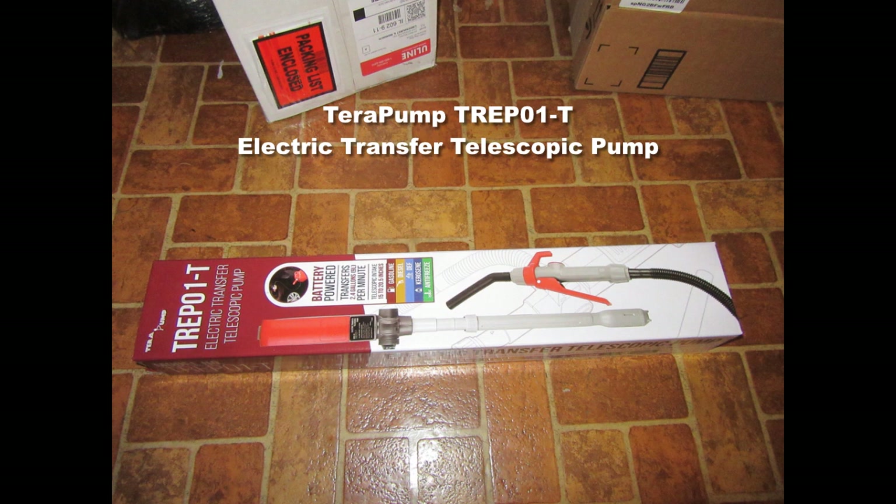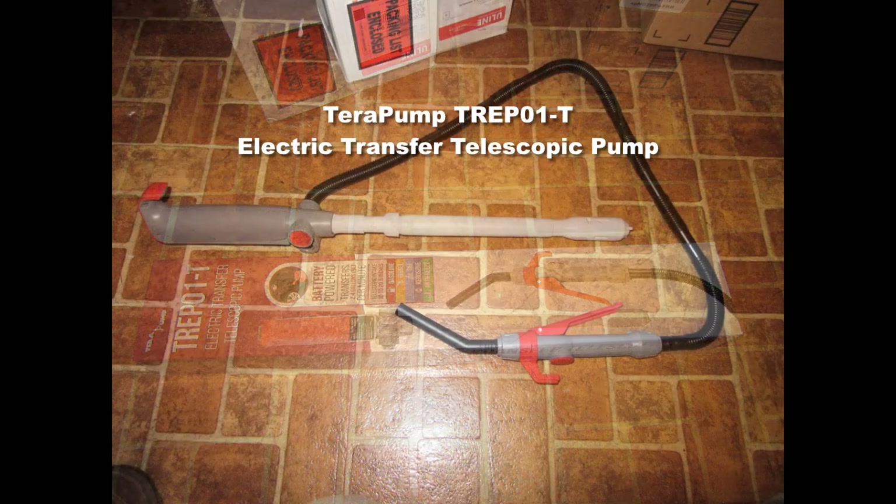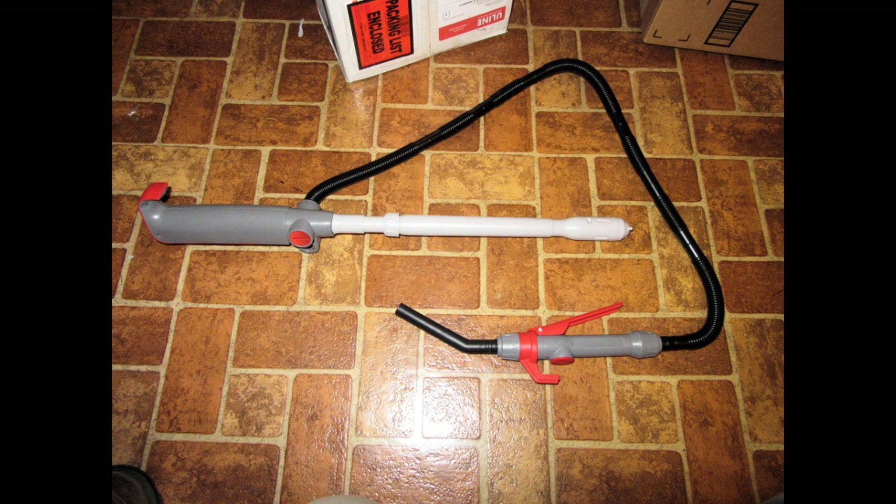So I decided to augment my collection of fuel transfer pumps with an electric pump, in this case by TerraPump — their TREP01-T, which is a handheld pedestal-type pump with a telescoping suction pipe. Here's what comes in the box. This product is roughly $60 on Amazon at the time of making this video.